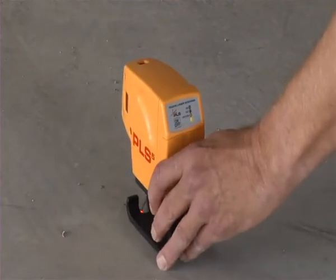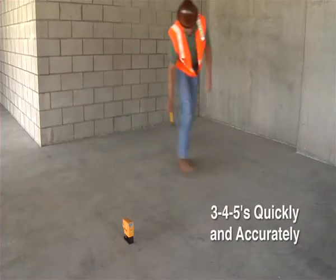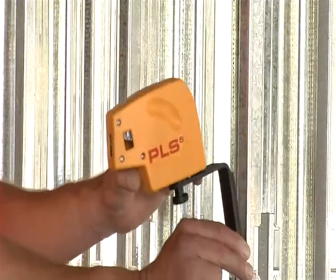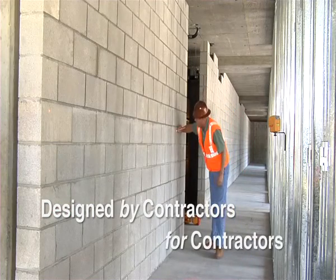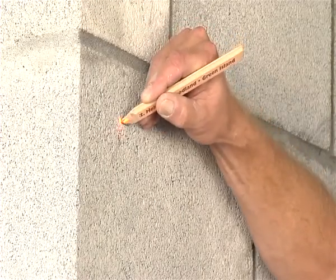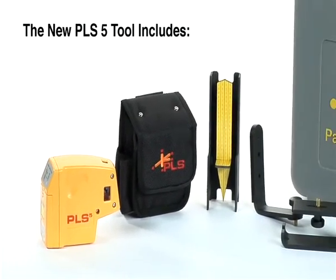Save time and money when your bubble vial level or rotary laser is too limited or too complicated for the job. The new PLS-5, providing the professional contractor more utility than any other laser tool in the industry.